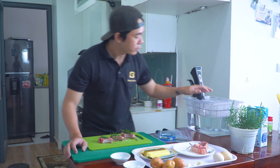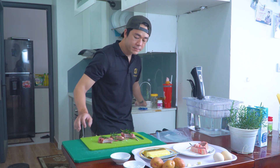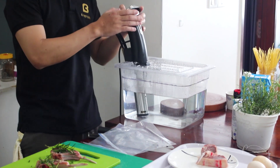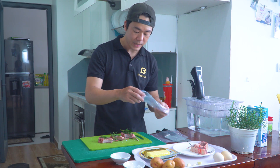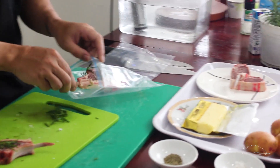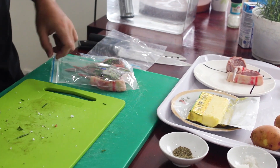Cái máy Suvi mình đã setup rồi và nó đã hít cái nước này lên đến 60 độ - đúng như cái nhiệt độ mà mình mong muốn rồi. Bây giờ mình sẽ bật lên và đóng gói cái dẻ sườn cừu này vào túi cùng với bơ. Rất đơn giản thôi, cái này không có gì là phức tạp cả. Mình sẽ cho dẻ sườn cừu vào, cho thêm tỏi vào.